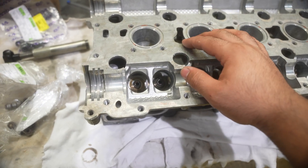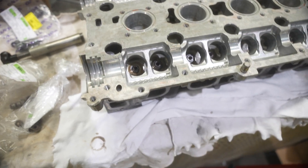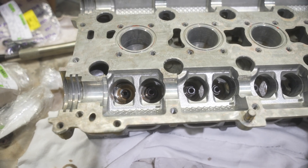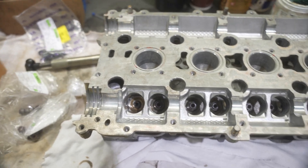It's a job I despise doing - I hate doing it. It's not satisfying. It's time consuming as well because you want to make sure everything's seated properly and you do not want to damage the new valve stem seal.